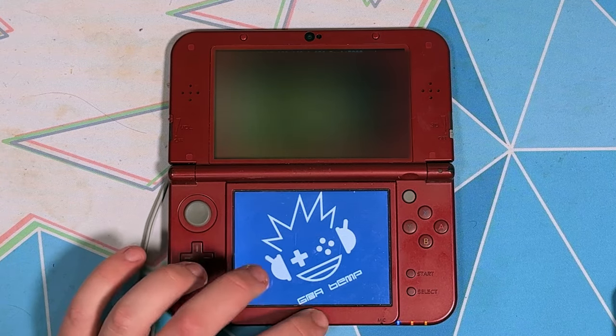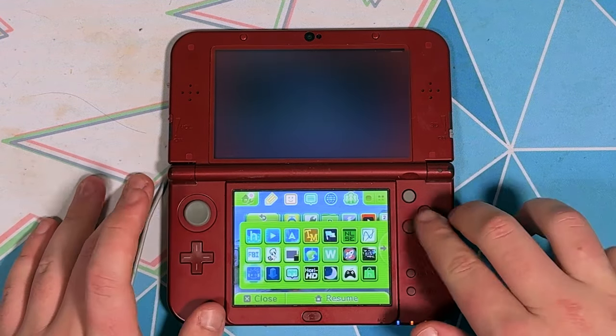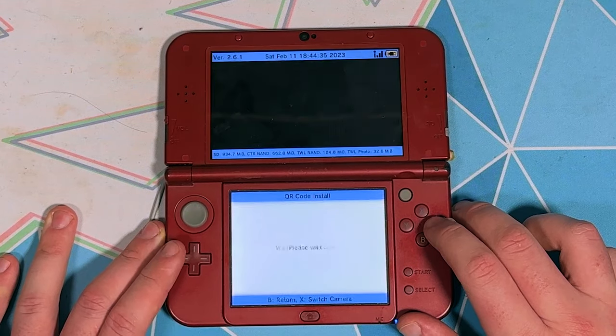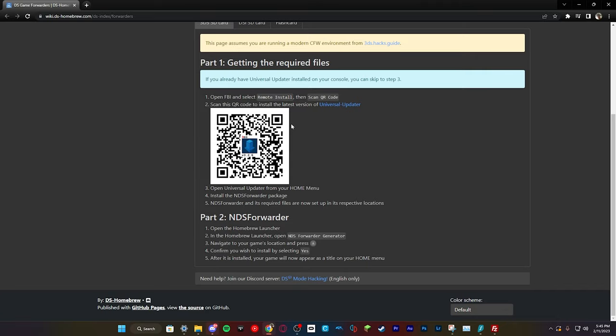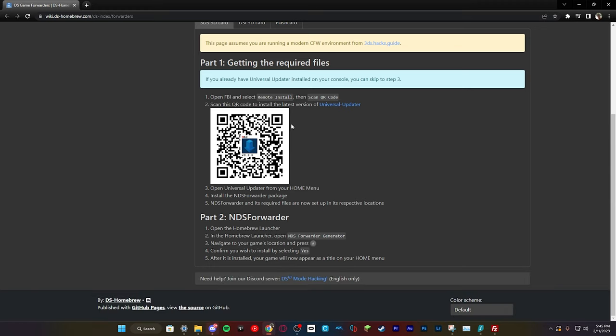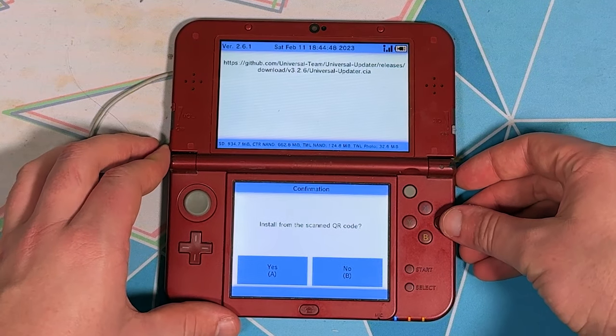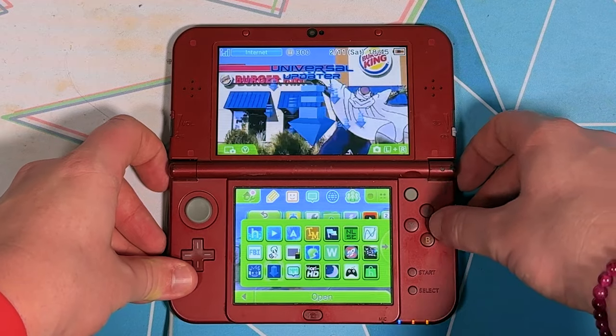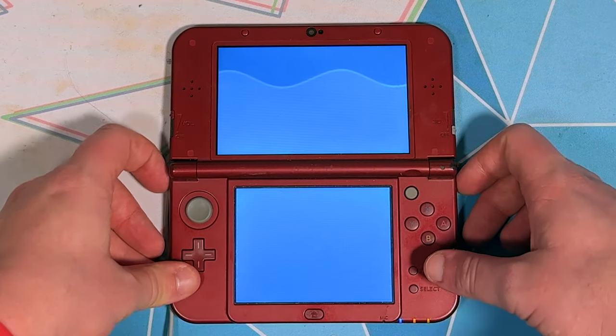Now once you're done with that, power on your 3DS again, or close any app that you were using. Launch FBI, scroll down to Remote Install, and click on Scan QR Codes. Once you've done that, go to the website on screen or in the description, and scan the QR code in the middle of the screen. FBI will ask if you want to install it — click A for yes — and once it installs, open Universal Updater on the home screen.